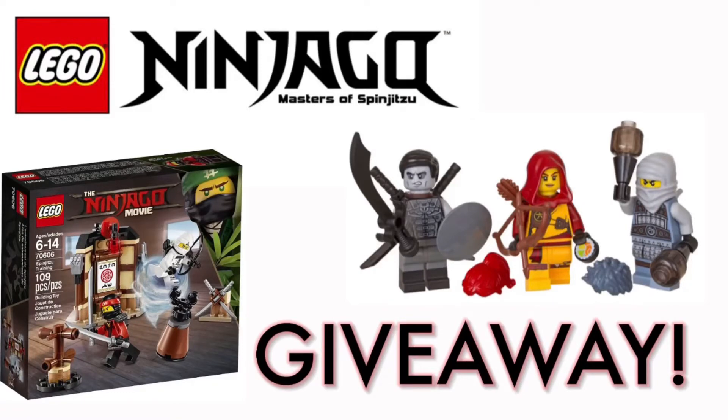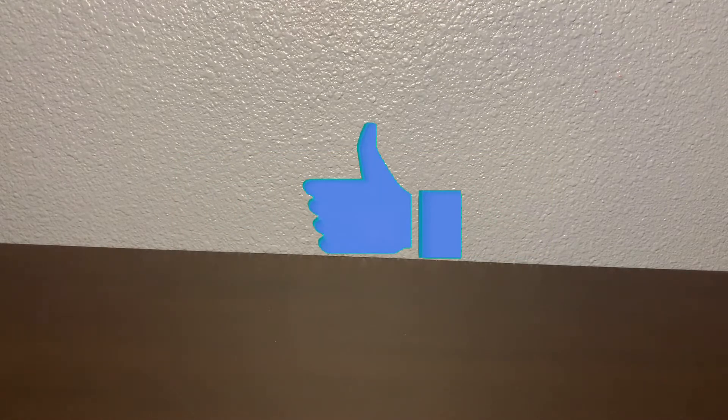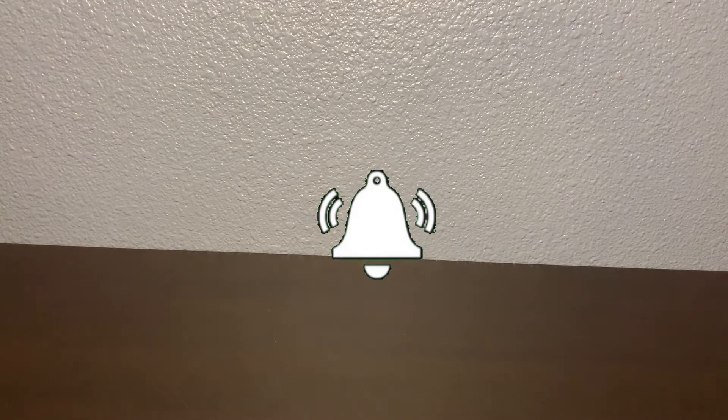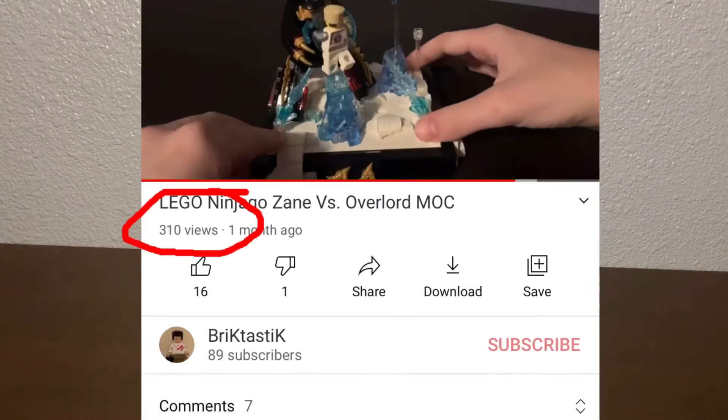What's up guys, Brigtastic back with another MOC video that's been in the works for a long time. Before we get into it, there's a giveaway going on — go to that video, comment anything, and you'll be entered to win. Subscribe if you haven't yet, like the video if you like how I do my MOCs, and turn on notifications because I post every Monday and Friday. Let's get into this epic video.